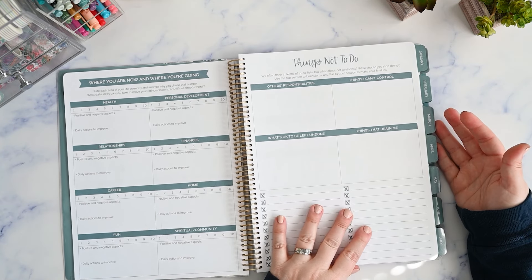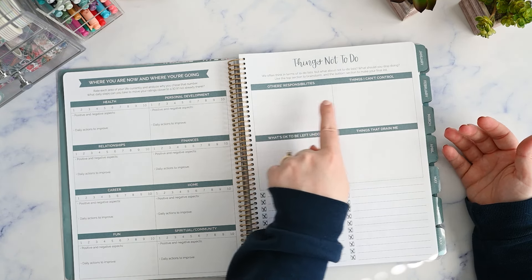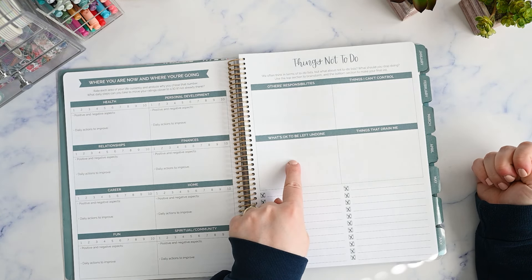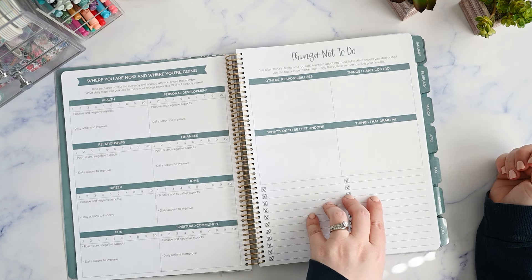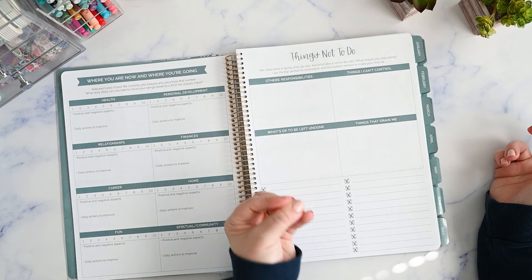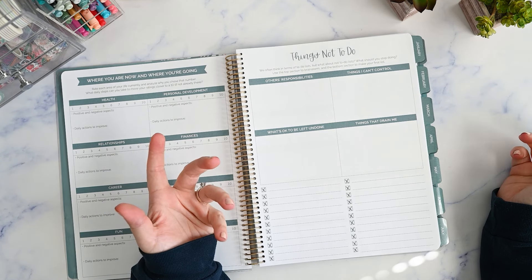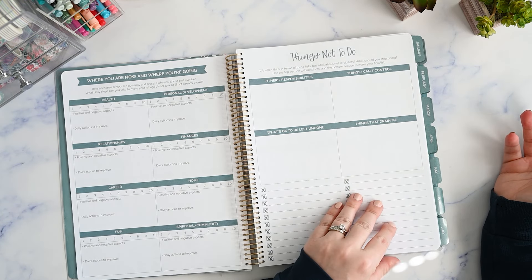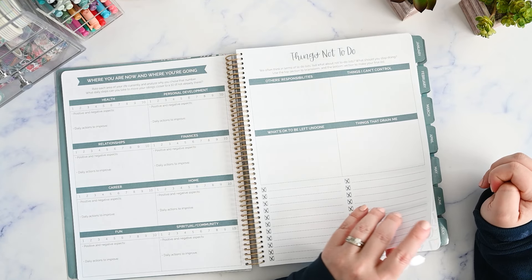Over here you have 'things not to do.' We often think in terms of to-do lists, but what about not-to-do lists? What should you stop doing? Use the top section to brainstorm and the bottom section to make your final list. You have categories: other people's responsibilities, things you can't control, what's okay to be left undone, and things that drain me. I really love this because you don't normally think of what you shouldn't do. Sometimes I catch myself spending a lot of time and energy on things I don't need to be doing because either it's someone else's problem or it's just something that's not going to serve me or add any value to my life or my family's life.